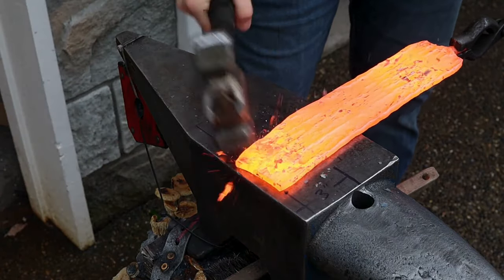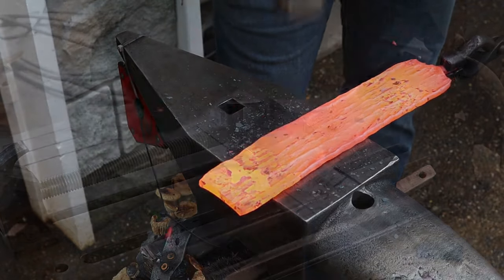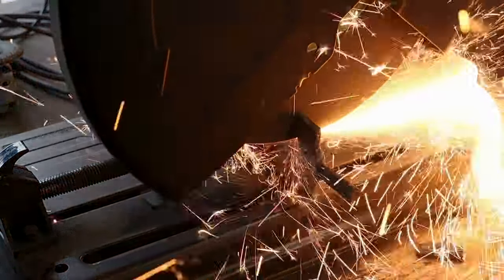I tried to knock down any high points with the hammer, especially around the perimeter of the billet where it's hard to get with the full ring dies on the press. I'm ready to start shaping the handle, so I'll cut the rebar end off and use the press to isolate the handle material.